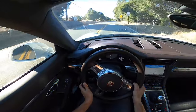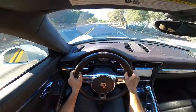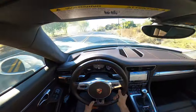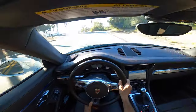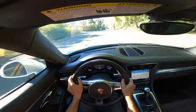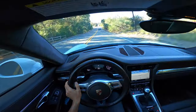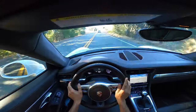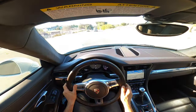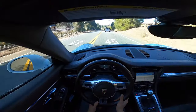I don't know if you can hear the sound of the engine, but man, it sounds fantastic. If you've never ridden inside of a 911, I highly suggest you do it — and make sure it's got a sport exhaust just like this one does. It's absolutely thrilling.